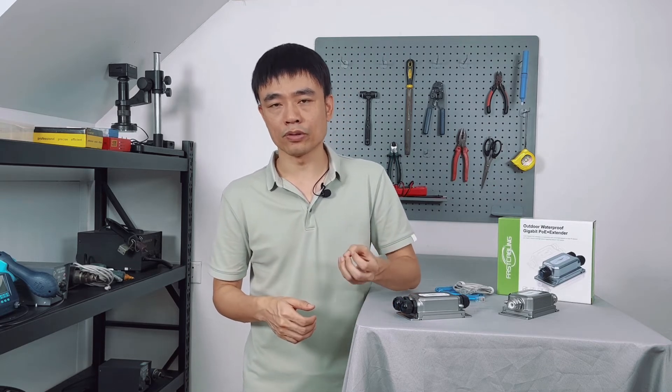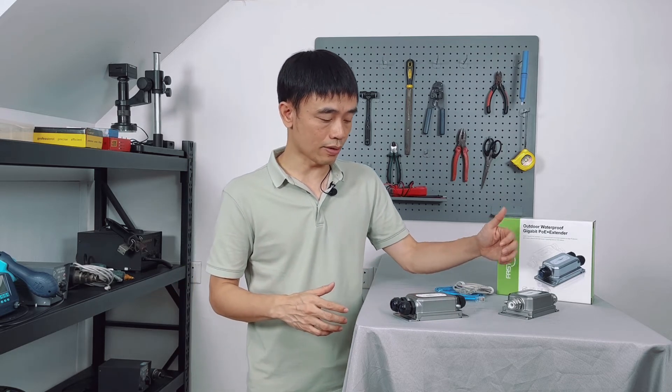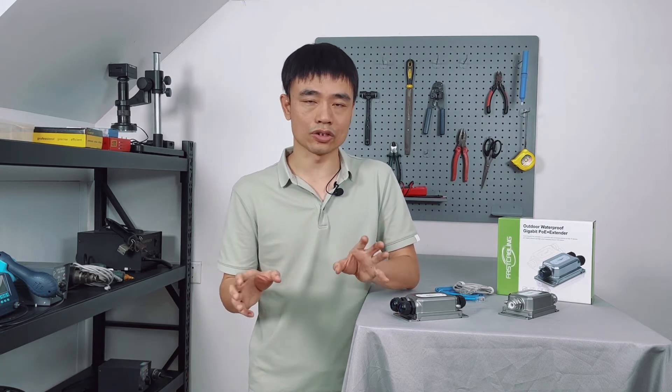Can this PoE extender work with passive PoE, like DC24V positive PoE? It will never work. Passive PoE typically uses DC24V, but the standard PoE system requires DC48V or even higher, up to DC55V. When the voltage coming in is only DC24V, the system sees the voltage as too low and the whole system will not initialize — it simply won't start up.